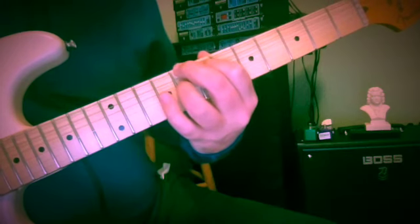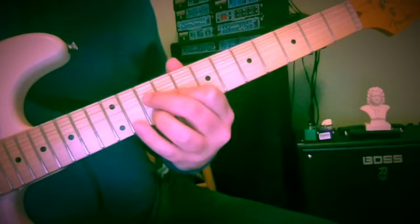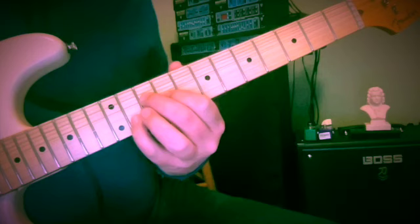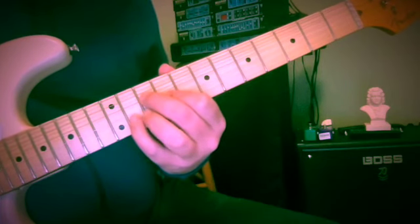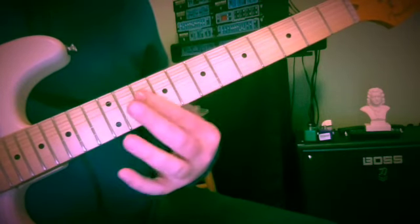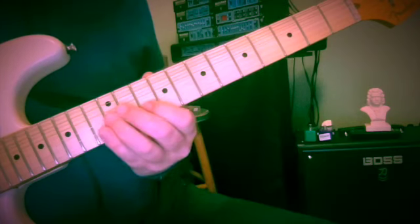Now, before we had our little B7-style shape, but here we're going to have to take the B7 shape and raise the second string. So ten, nine, eleven — C, E, and B-flat — with an A underneath. Here's our little F triad: ten, ten, ten, with the G on the third string at the twelfth fret if you'd like.